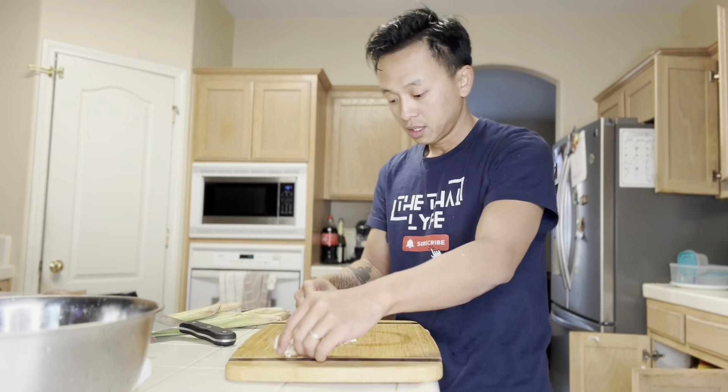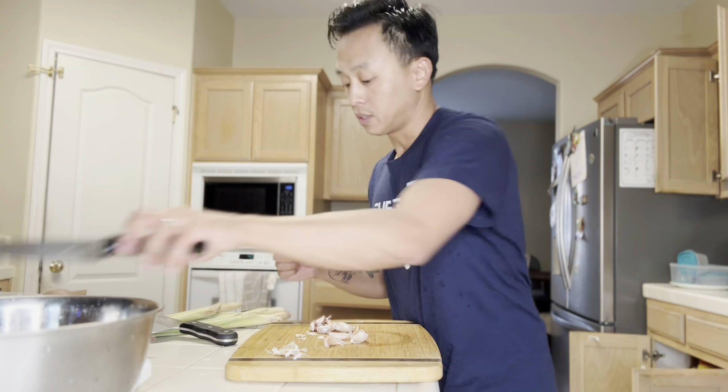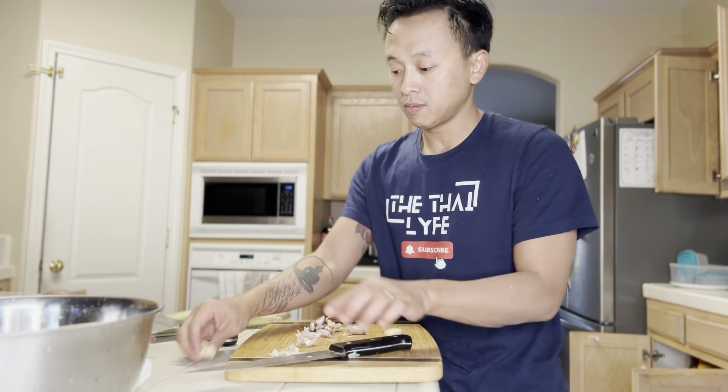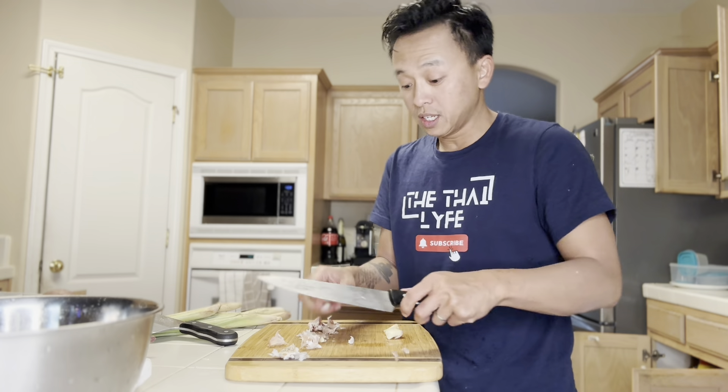I just finished washing the chicken — I washed it with salt. Before I cut the potatoes, I'm gonna marinate the chicken real quick. I'm gonna marinate with some garlic, so let's crush this garlic.